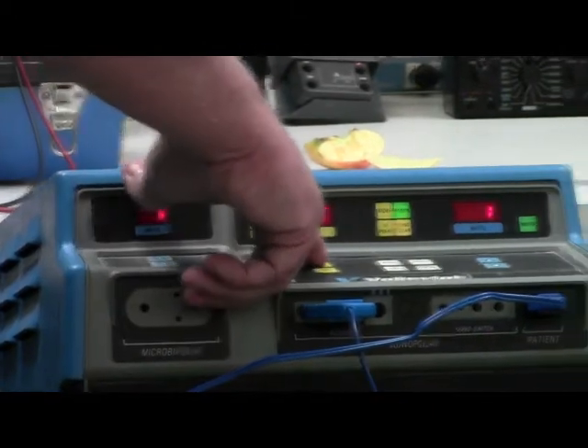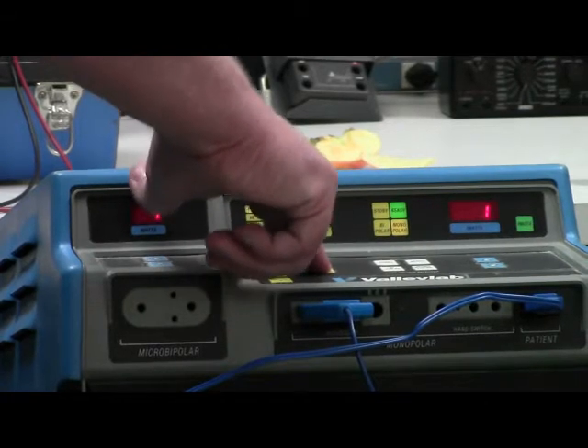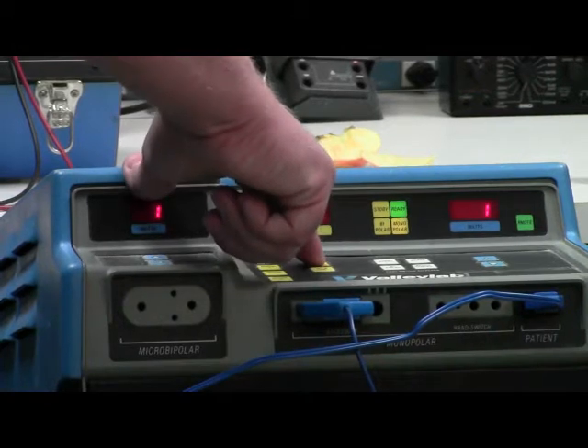Now he's going to go back to the pure cut mode and manually adjust it up or down depending on where you want to set it, eventually going up to the 300 watt maximum.